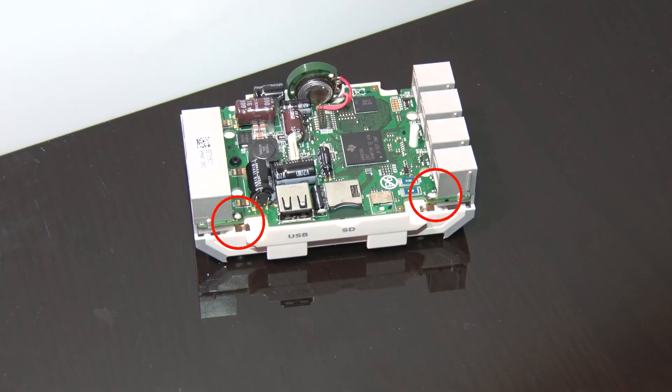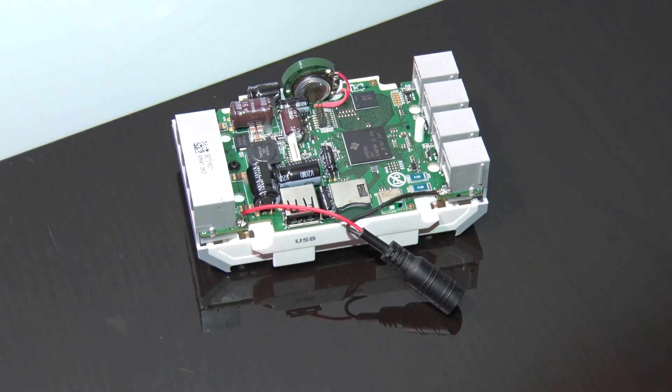Crack open that bad boy and find where the terminals are soldered to the main board. Solder the wires on real good — just like that.